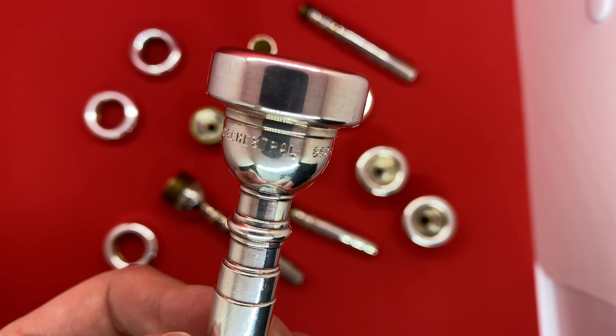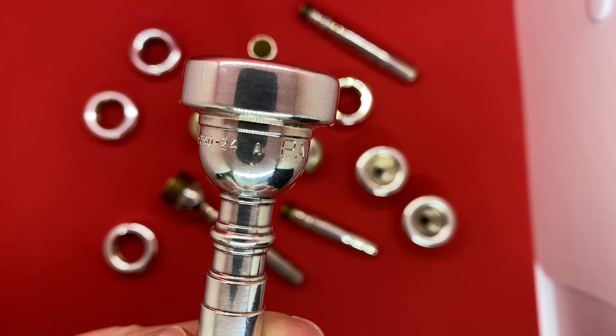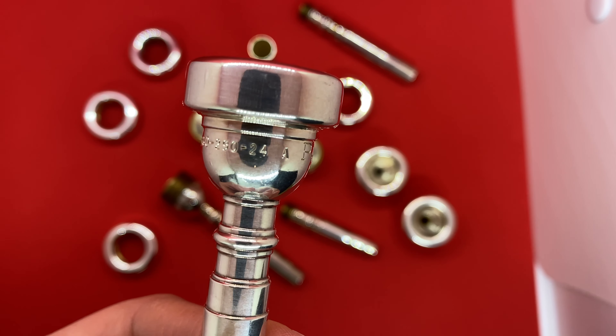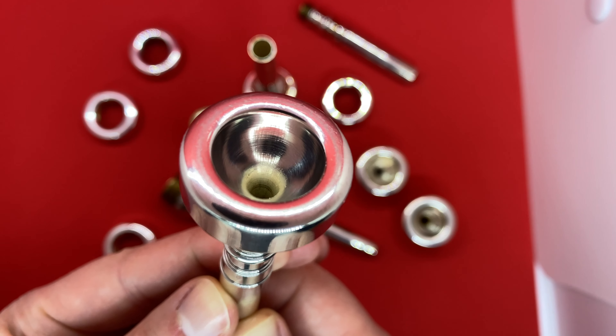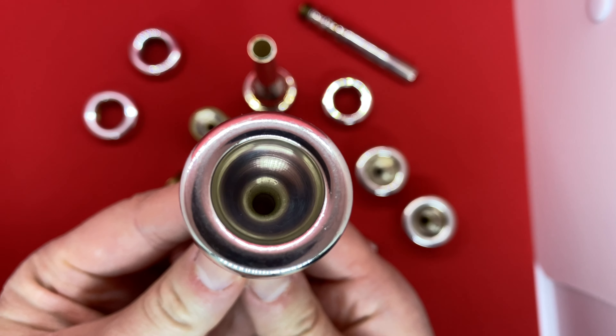Next up, we've got an orchestral 660-290-24A. The 660 means it's a 1C diameter in the 1X style. The 290 is the 1B depth in the 5B style for the orchestral. And then 24 throat and orchestral backbore. The A means it's annealed or heat-treated brass — one of my favorites.